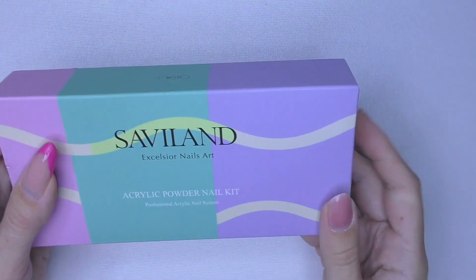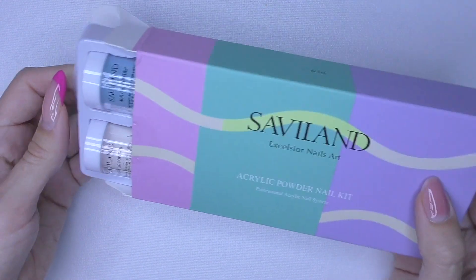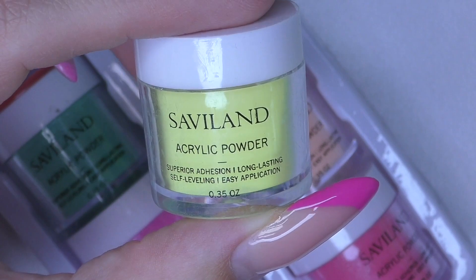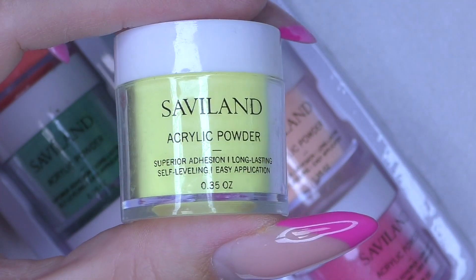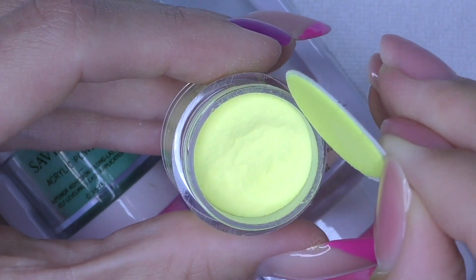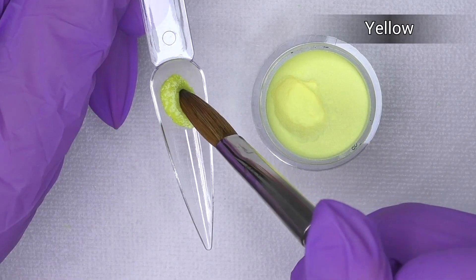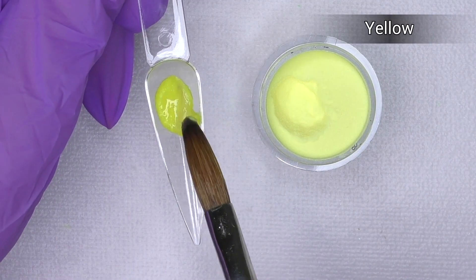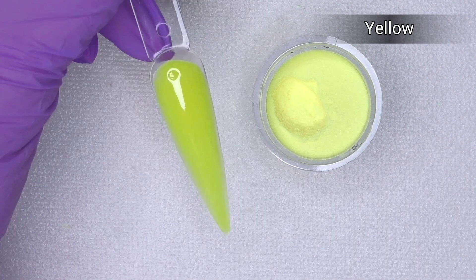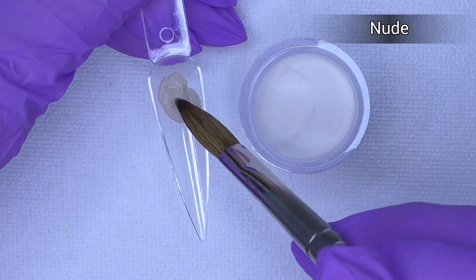Hello guys, Anastasia here. I have a new package from Savaland — let's take a look at this acrylic powder nail kit. They're arranged a bit differently. We have 10 acrylic colors in small jars. They always come with a protective seal so you don't need to worry about spilling during transportation. This kit includes mostly neon colors, but these are not ordinary — they also glow in the dark, and each color glows differently when the lights are out.